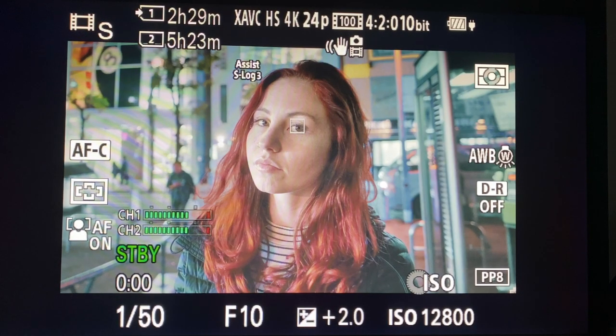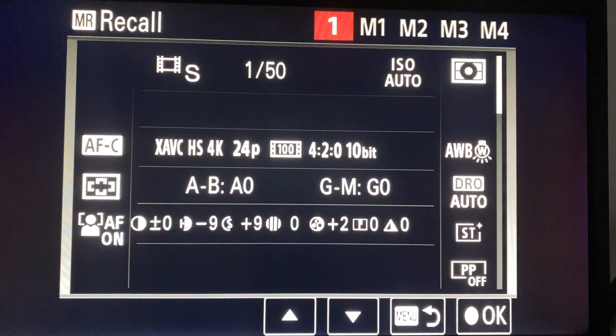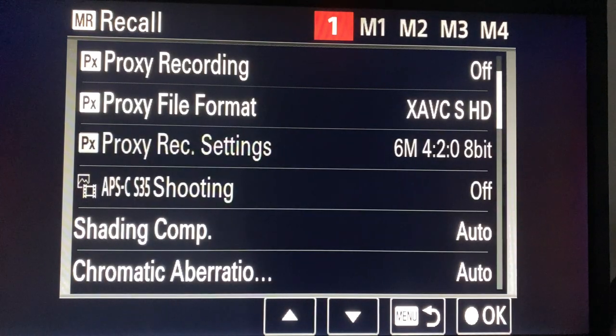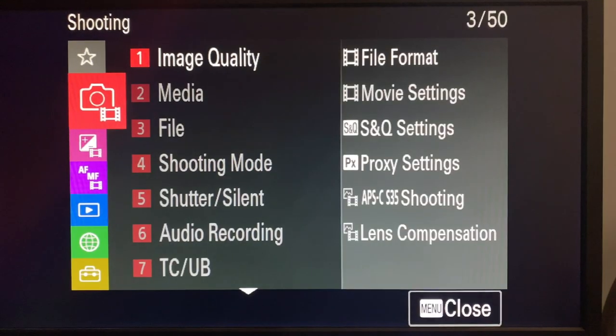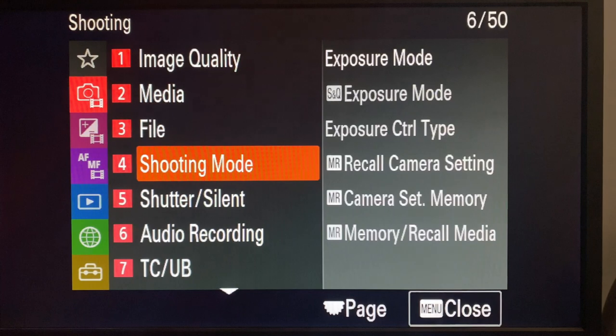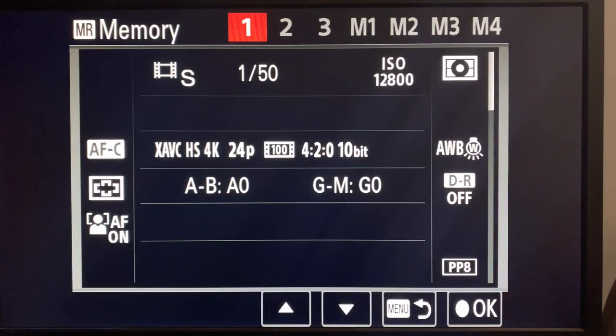Let's talk about memory recall and how important it is for run-and-gun shooting. On memory recall one, I've got my standard stuff - shooting on a gimbal at 24 frames per second. To save something as a memory recall, you go into this part, come down, click that button, and whatever settings you were on in the mode dial - whether photography, videography, or S&Q - select whichever one you want and click the middle button.